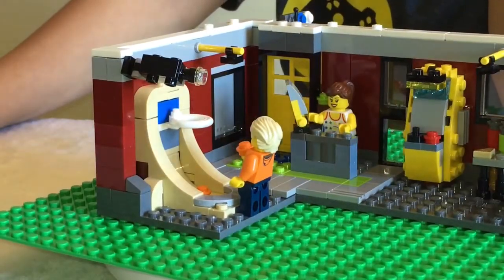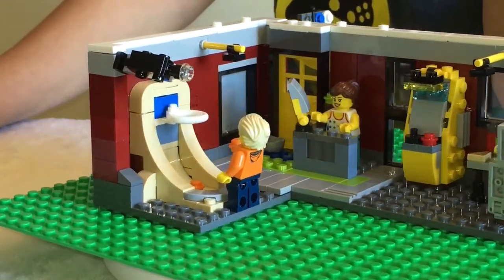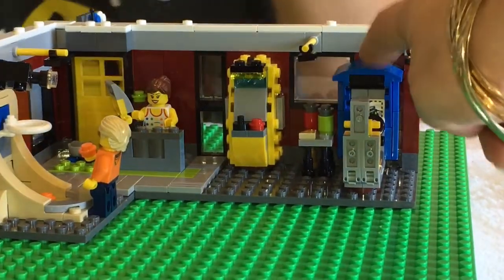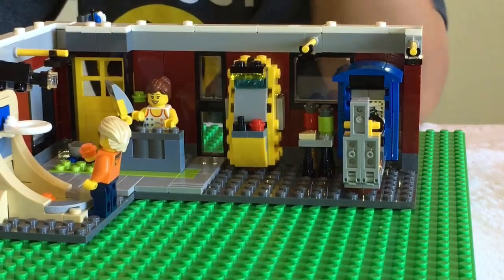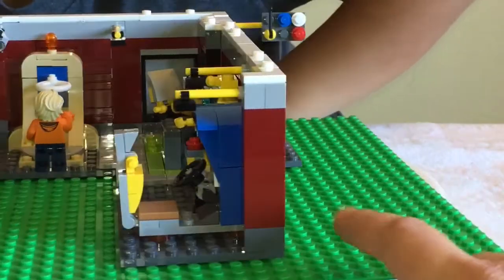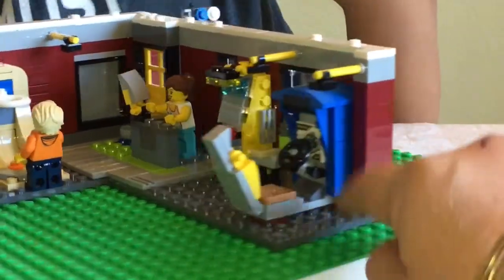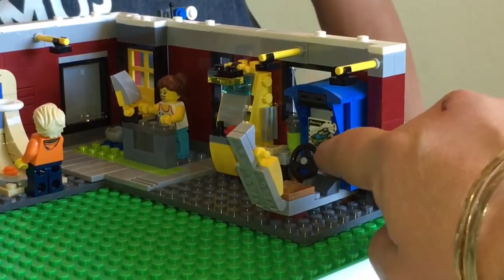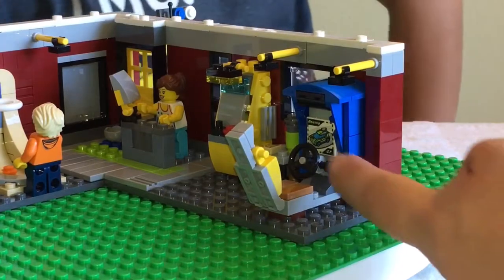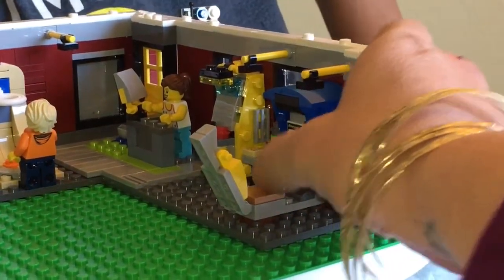She's got her cash register monitor there, which looks pretty awesome. Now the best part to me of this build would be these two guys right here. Look at this amazing game - it's one of those ones that you sit down and you race the cars. They have that printed car racing detail right there, and we've got an awesome little steering wheel that moves up and down.